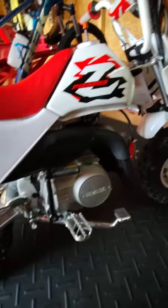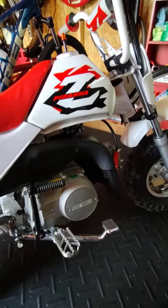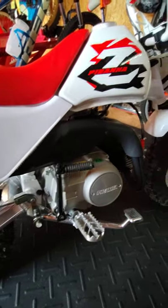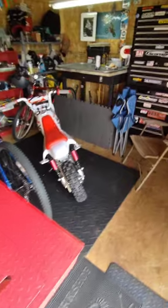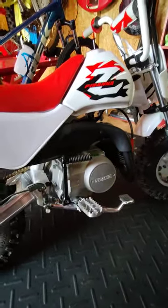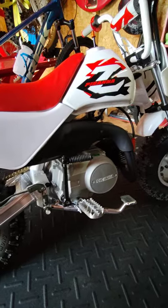All right, so here's what we picked up today. It's a 2021 Piranha Z90. It's made by Piranha. They say it's better than the Z50. I ended up buying this bike for around $1,600.